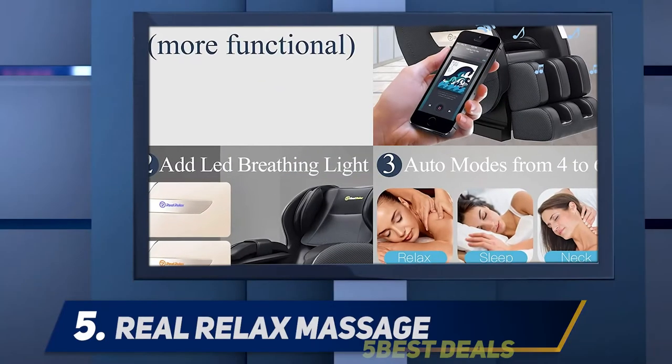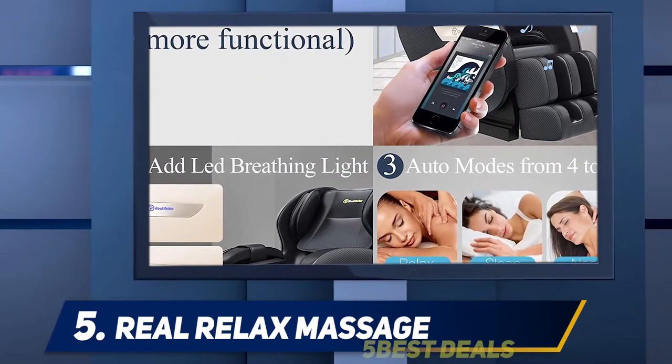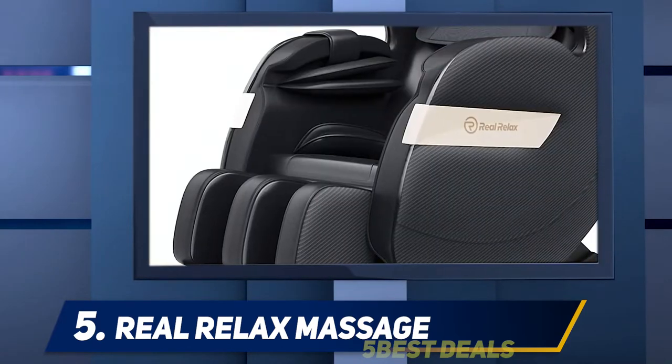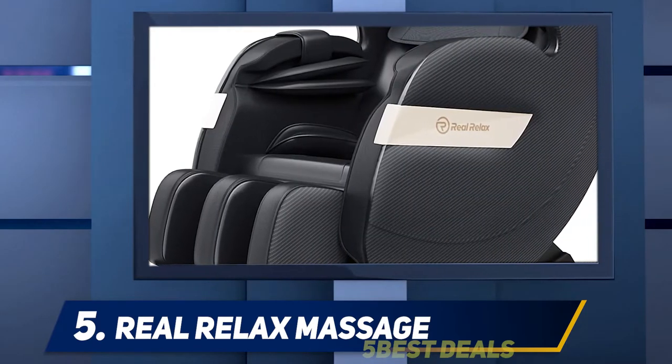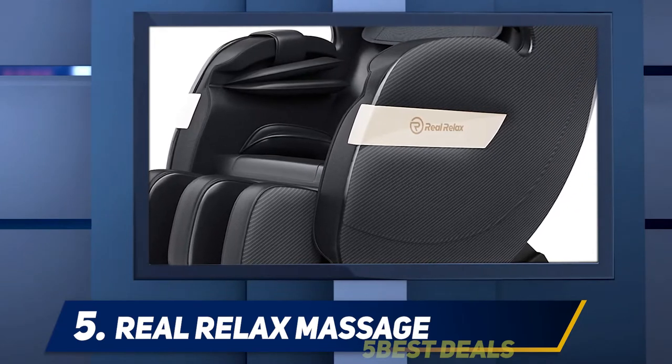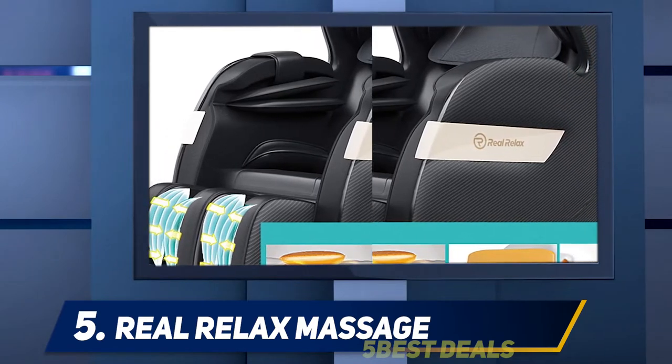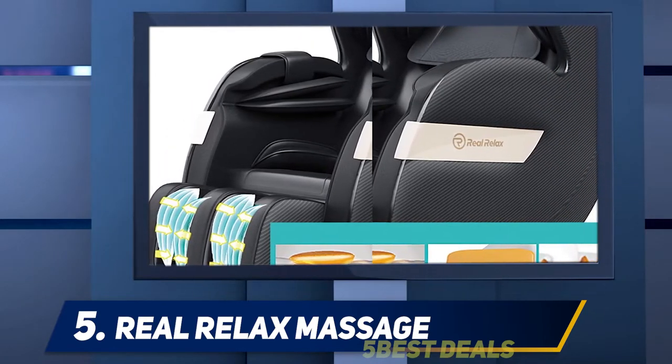Starting at number 5, the Real Relax Massage Chair. This zero gravity chair comes with almost all the massage functions present in more expensive models, which makes it a very good choice for those who are looking for a comfortable chair that can place them in a weightless position and who want to enjoy the occasional massage. Made from quality leather, this chair is soft to touch.